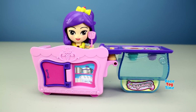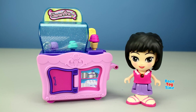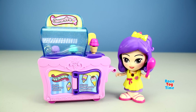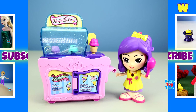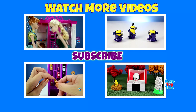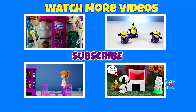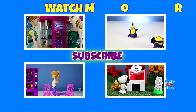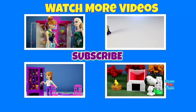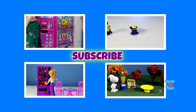Well, there you have it kids. This is the Flipsies Clementine's Kitchen and Ice Cream Cart. I hope you guys enjoyed this video, and if you did, don't forget to subscribe to Raceway Tem for more videos. Thank you for watching. Bye-bye!